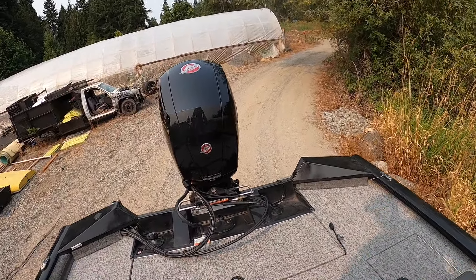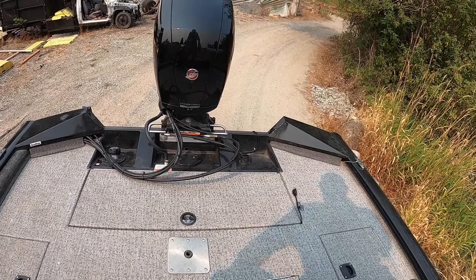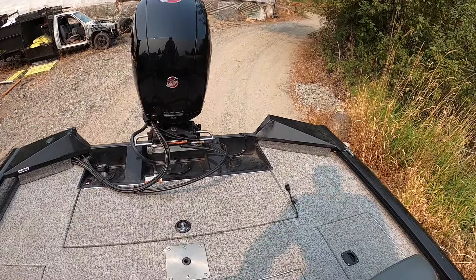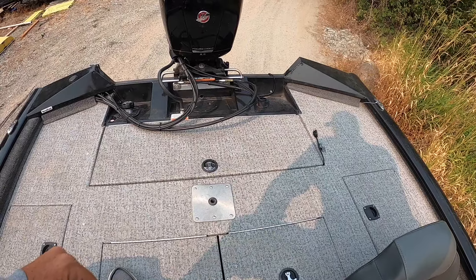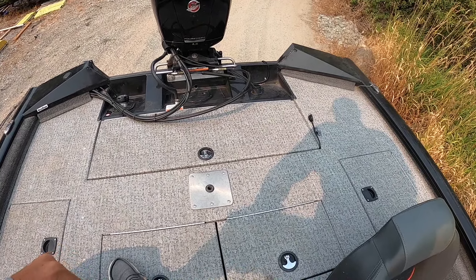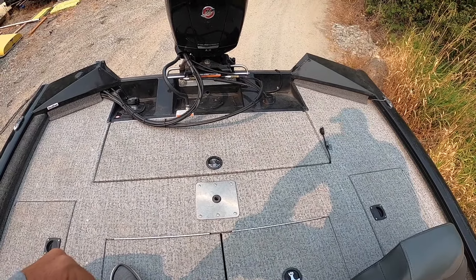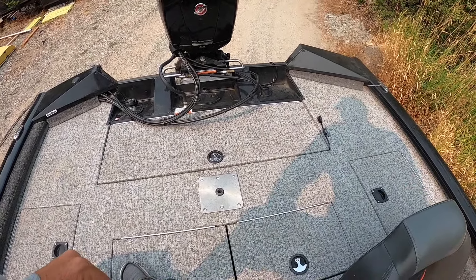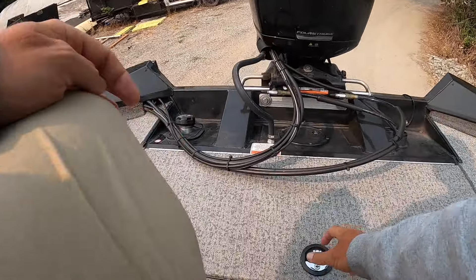I went with the vinyl flooring. The number one perk is cleanup — I just lightly pressure wash it a couple times a year and it only takes a few minutes. The con: it gets extremely hot. If you fish barefoot in summer in a hot area, do not get vinyl. By afternoon I can't even walk on my deck. If you don't fish barefoot and want easy cleanup, go with vinyl.